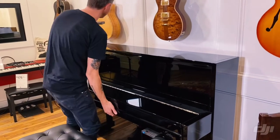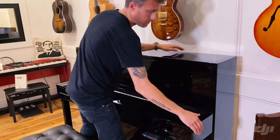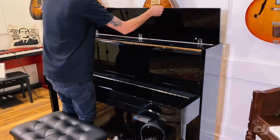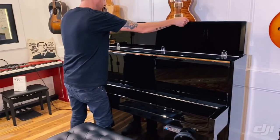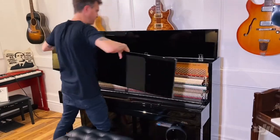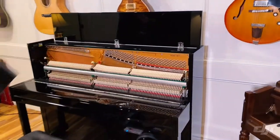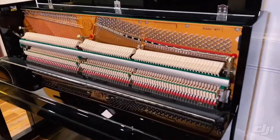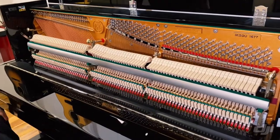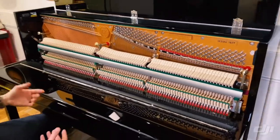I'm going to open up the piano and kind of show you what's going on on the inside, because it's really pretty on the inside. These pianos do have a wet sand cast plate. If you've watched any of our other videos on grands and stuff, you'll know that that's a big deal — it makes the piano a lot more warm and rich and full.